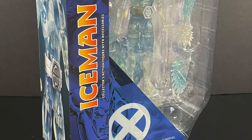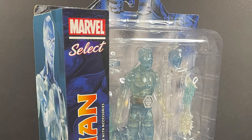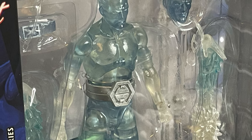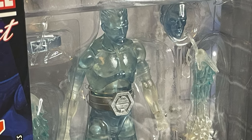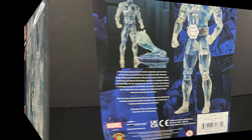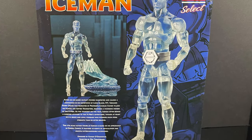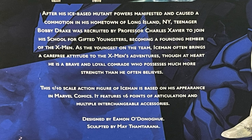On the X-Men side of things, Bobby Drake makes his Marvel Select debut as Iceman. I remember I revealed this some time ago, so it's nice to have the figure in hand. Very cool to see him — no pun intended, of course. On the back side of the packaging, nice little write-up, nice photos of the Iceman figure and his accessories. He was designed by Eamon O'Donohue and sculpted by Mae Tham Tarana.